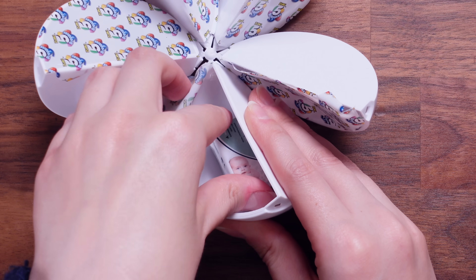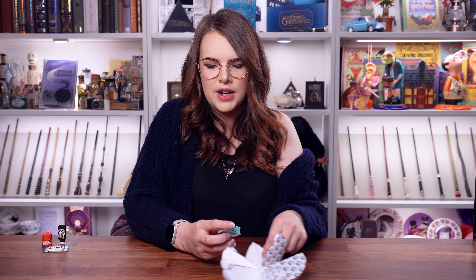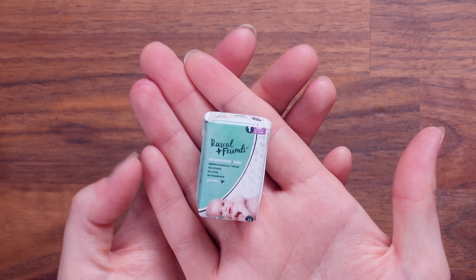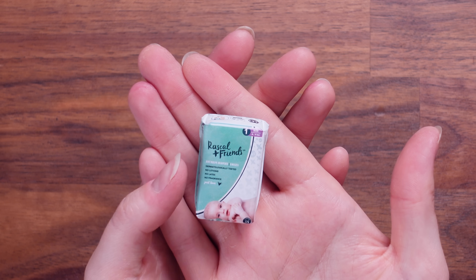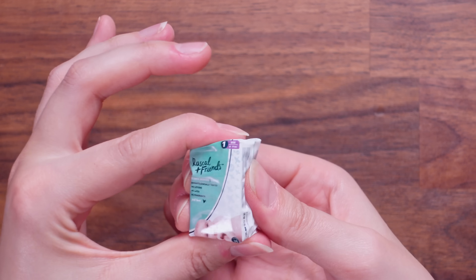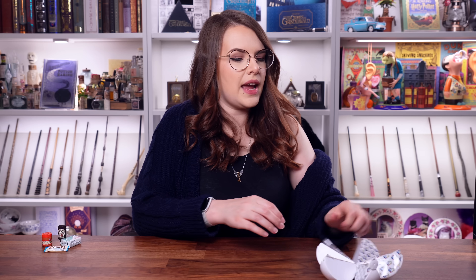Are these nappies? Oh my God, they're really squishy. It's a tiny little thing of diapers — Rascal and Friends premium diapers. It feels like actual packaging that you would get on those. I like it, that's quite impressive.